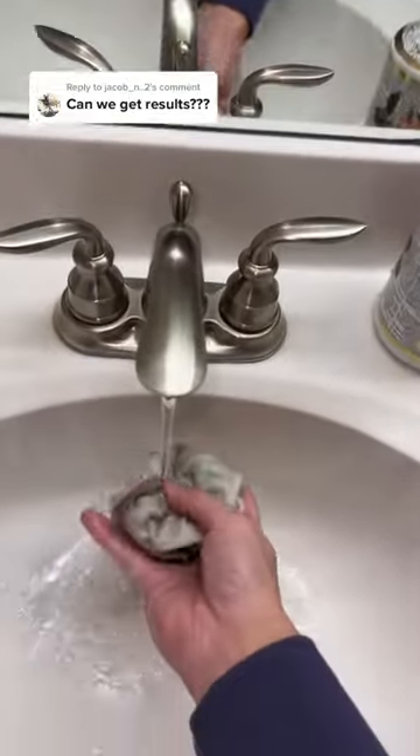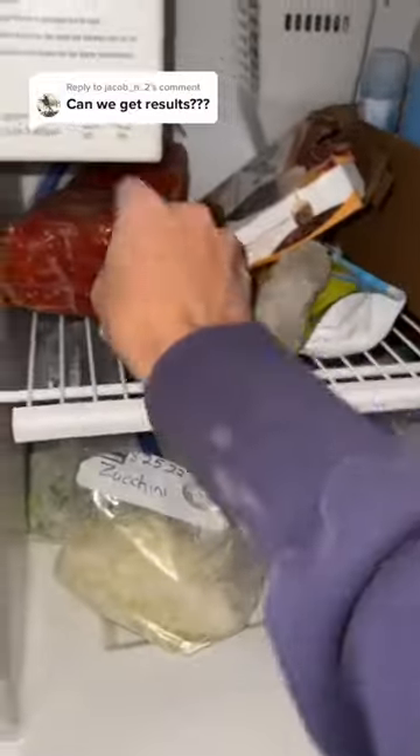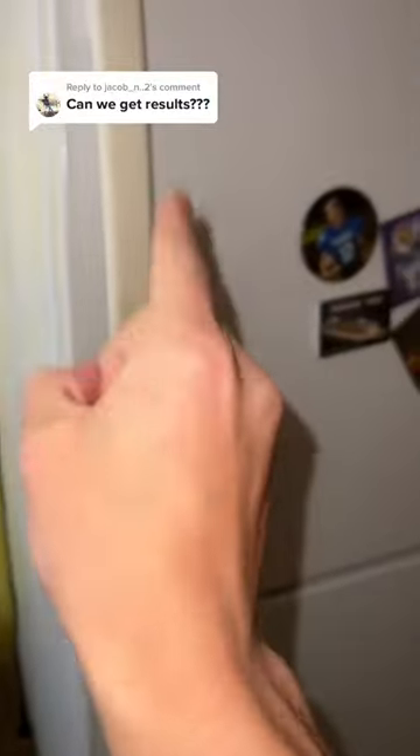Do you guys think this will actually make a hard sock? Alright, this should be good. Now let's go put it in the freezer. We take our wet sock and put it into the freezer, and now we wait 24 hours.